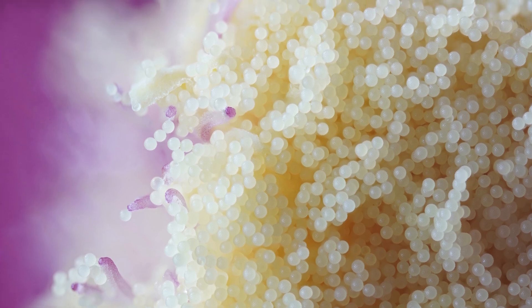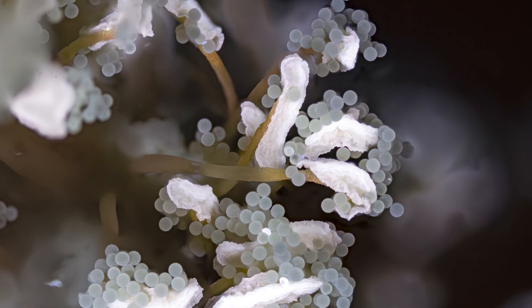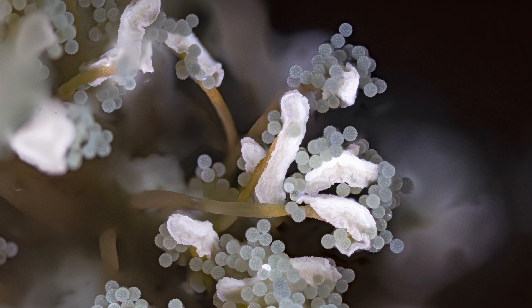You might remember from last week's video that we were shooting pollen inside a flower. Well this week we're doing the same thing but we're going to be doing it under UV light. This should give us some really interesting and otherworldly results especially as we get close up to that pollen. Stick around and I'll explain more in just a sec.